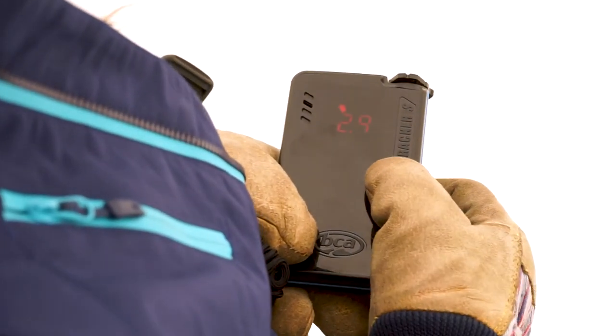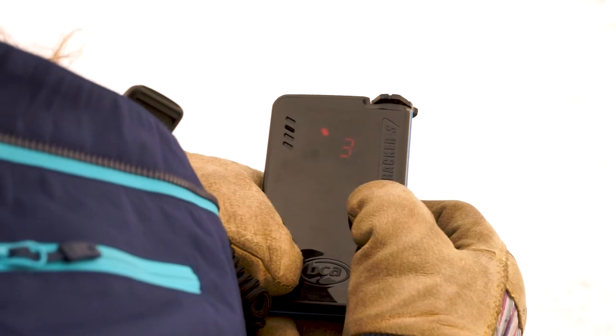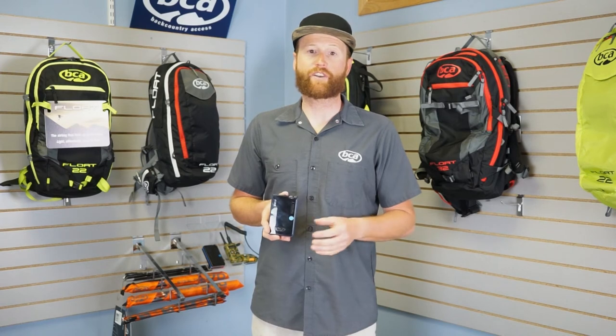If you hold down the button and continue holding it down, you'll be in big picture mode. In big picture mode, the beacon is going to pick up all transmitting signals within range and provide you with the distance reading and directional light to point you in the right direction. In normal search mode, Tracker S will just show you the strongest signal.